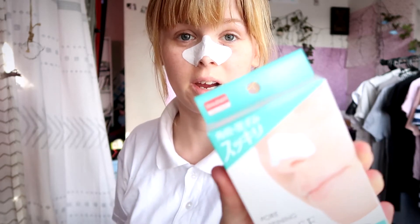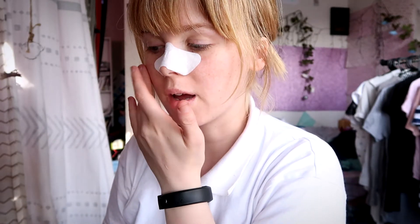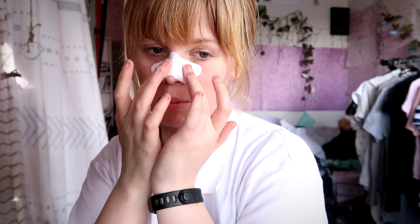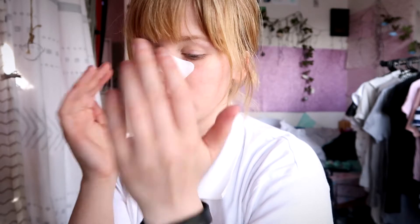I just picked these up today at Daiso Japan. I am testing them out to see if they actually work. I've had a bit of irritation around my nose a lot lately and I'm hoping that this will help fix it by pulling out any residue. So it's a bit confusing.